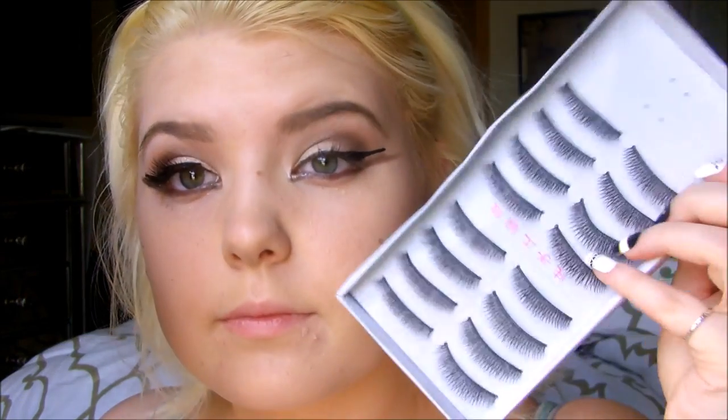Hey guys, it's Emily. I'm going to be showing you guys how I apply my false eyelashes today. I just woke up so sorry about the hair, and those are the lashes I'm going to be using today. I have a review — I'll link that down below for you guys to go and check out.